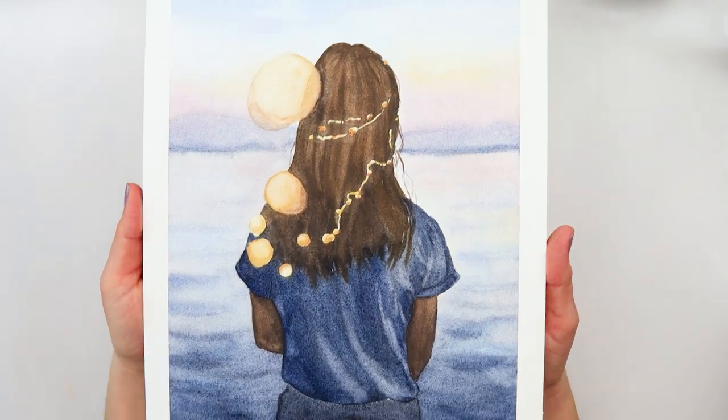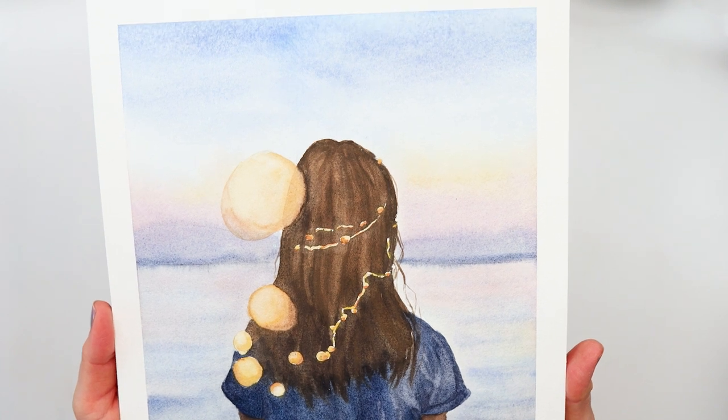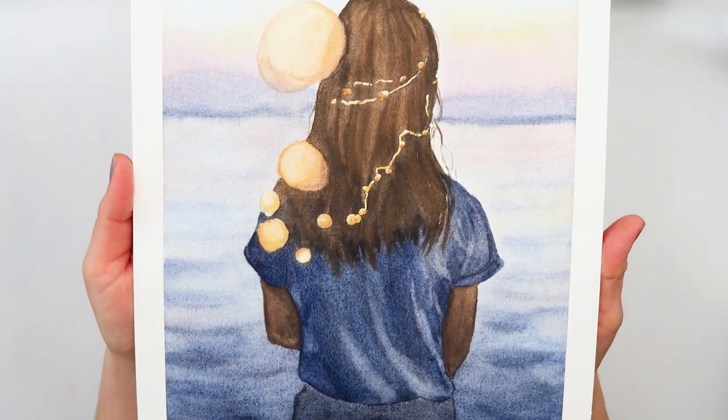Hey guys and welcome to my channel and to this video. Today we will be painting a girl with a glare in her hair.